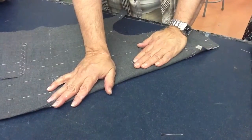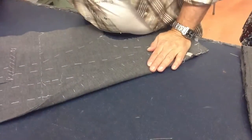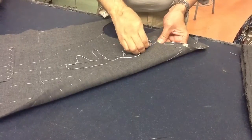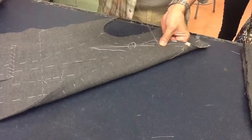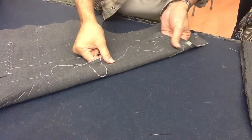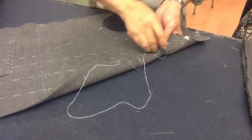We have to maintain this fullness in the facing area so that it could fold over onto the jacket. Now, the next thing I do is that I take this here and I'm sort of basting along on a bias angle towards the roll line like this. I know my roll line is here, so I do one and two.